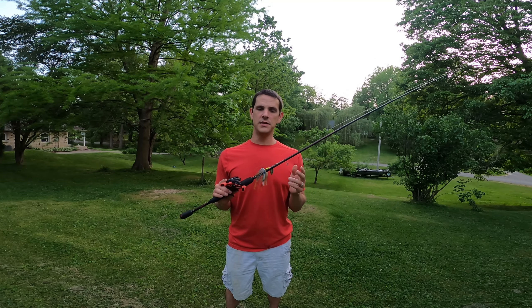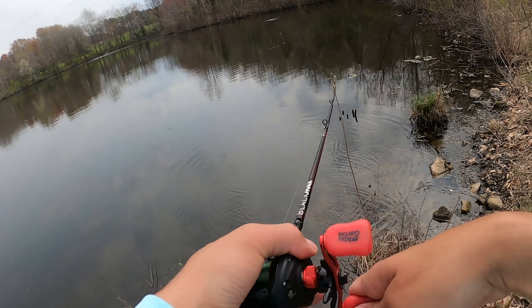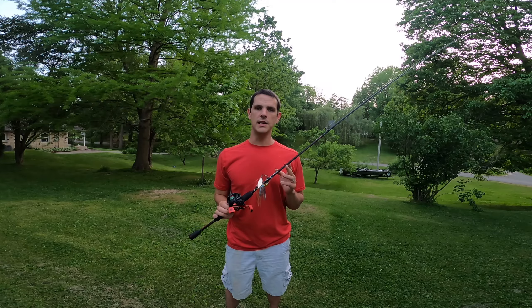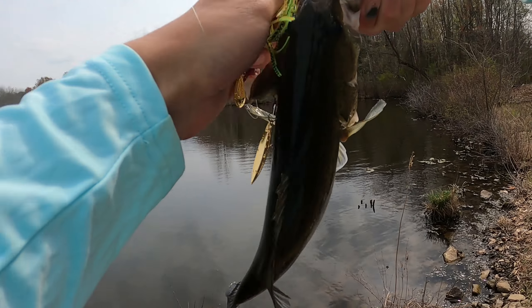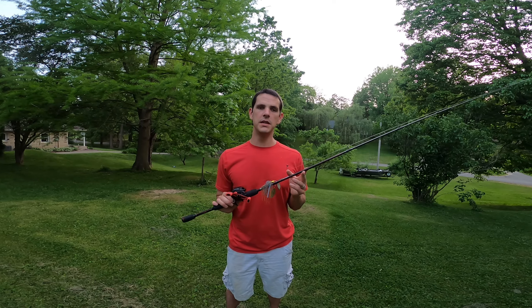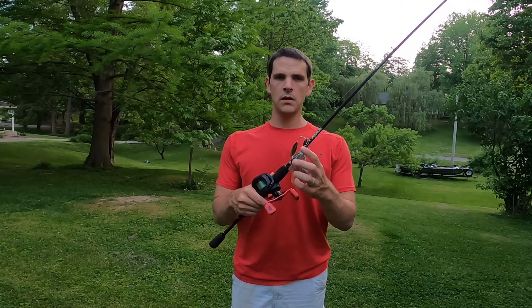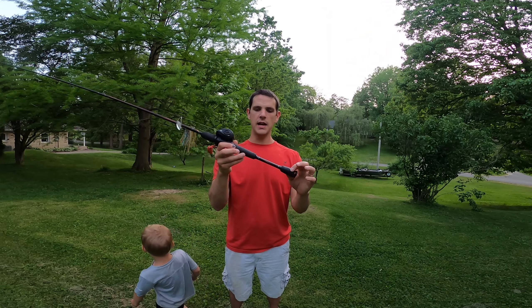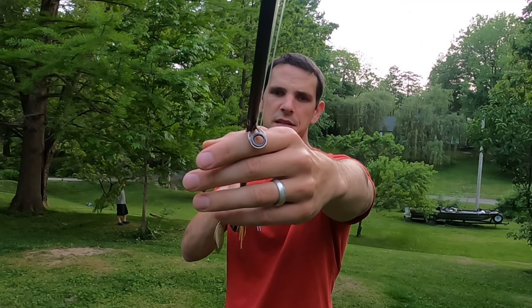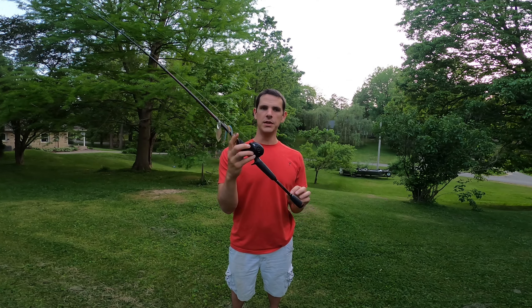The rod is 6.5 feet long and a medium power. The action is not listed but it seems to be around a moderate fast action. It has 8 eyelets including the tip, and it's made for between 8 and 15 pound line. The recommended lure weight is a quarter ounce to five eighths of an ounce. The rod has a hook keeper — a Texas rigged hook keeper — foam EVA handles, and the rod tips have ceramic inserts in them.